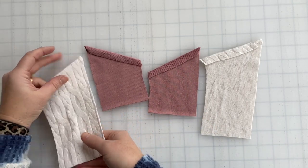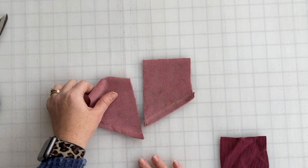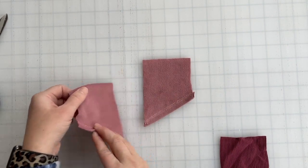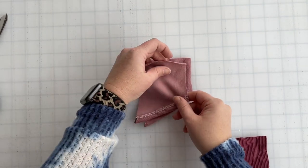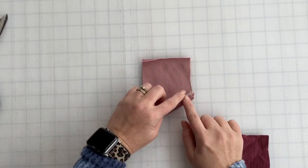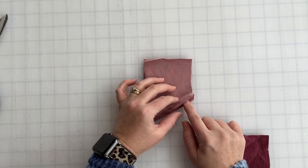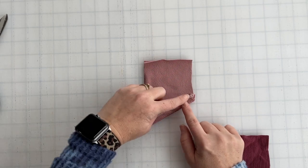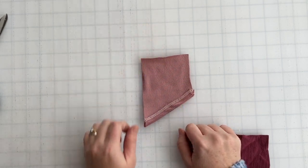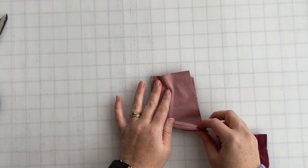Now that you've got them hemmed, grab your glove top piece. We are going to be joining along the shorter side, so have them with right sides facing each other, align along the hems, and then we're going to stitch along the shorter side. And we're all sewn.